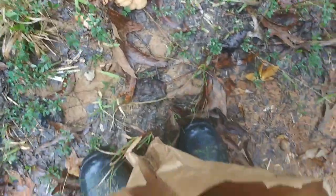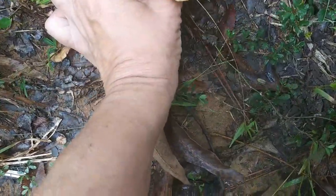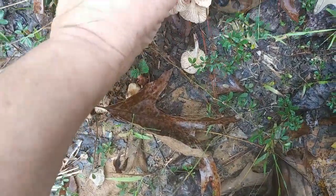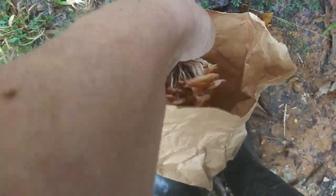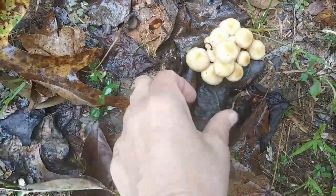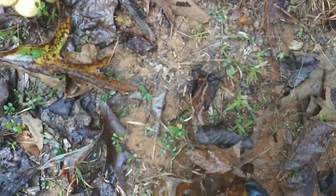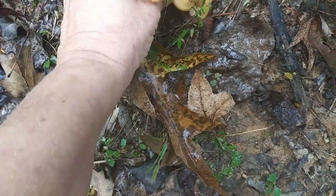I'll clean these up a little bit better later — put them in my brown paper bag. Two clusters — see how they all kind of grow together? They're plentiful. Particularly nice bunches, so I'm definitely going to get these. Oh yeah, I can't believe how many there are. There are just so many.